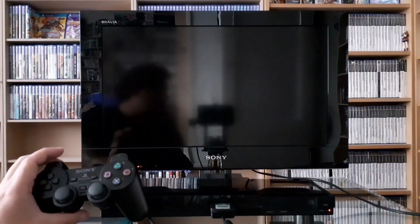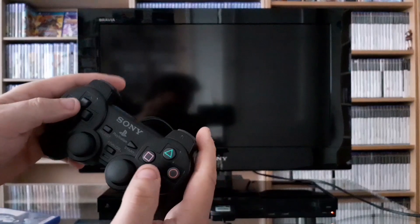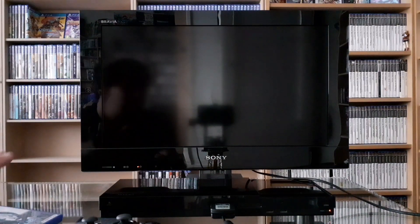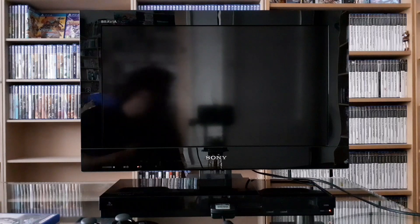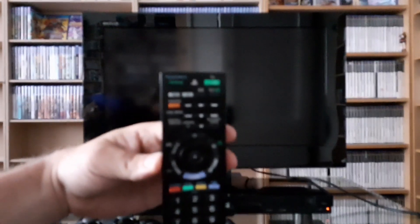The controller — you can really tell how much a system has been used by looking at the controller. And this controller is almost in perfect state, basically like a new controller. It feels new. So this system has probably not been used that much. What I also really like about this is the remote, and it actually has PlayStation 2 on it — PlayStation 2 TV.